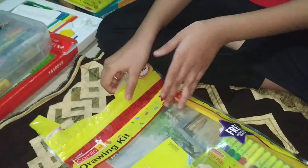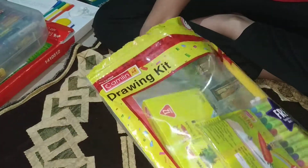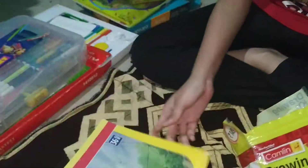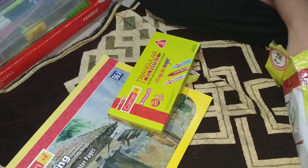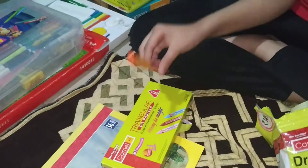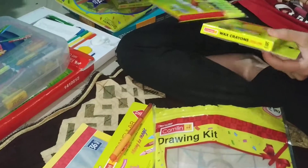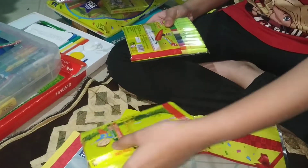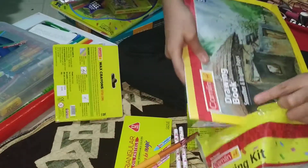I have another art kit which is the Camelin drawing kit. It has a Camelin drawing copy, paste poster colors, an orange shade pen, two pencils, one sketch pen, and 16 shades. I'm going to pack it back inside now.